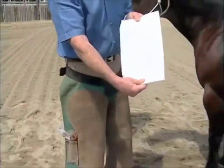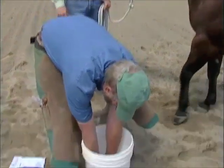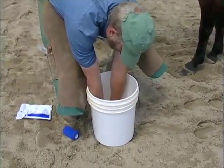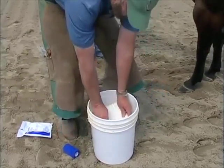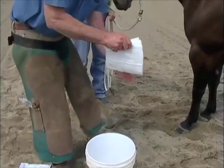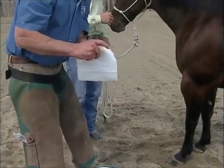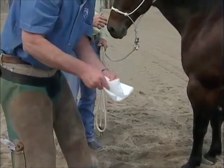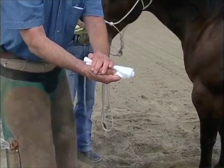We're going to take the sheet poultice and fold it in half. We're going to put it in the water and wait until the bubbling stops — because that's going to fill up the whole poultice with water. Then we're going to put our finger inside, turn it over on itself again, and push the water out of it.